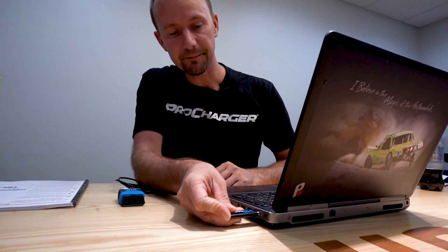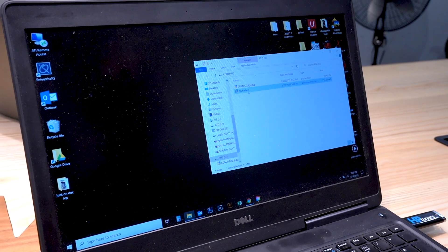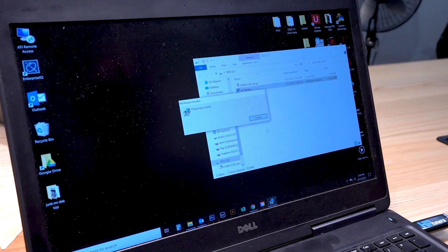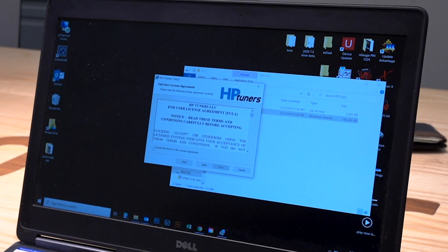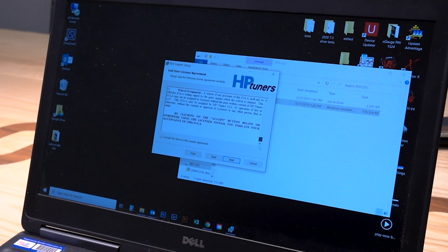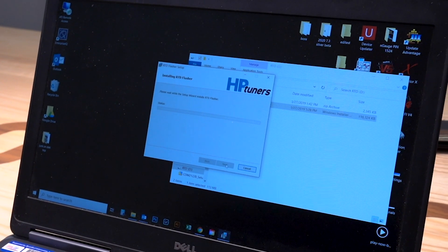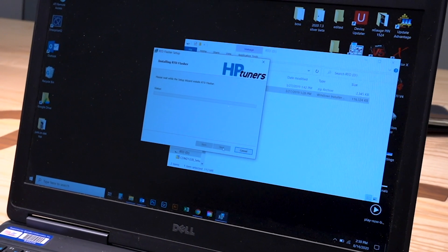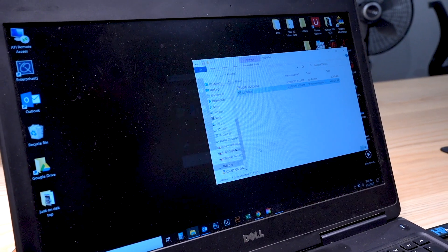We're going to stick the flash drive into our laptop and wait for the prompt so we can install the RTD software. Now that the prompt's popped up, we're going to click on RTD Flasher. This is going to begin the installation process. We're going to click Next, click Next and Install, let it do its thing, and then click Finish.